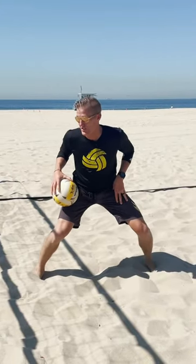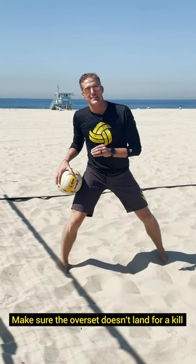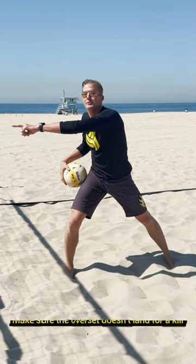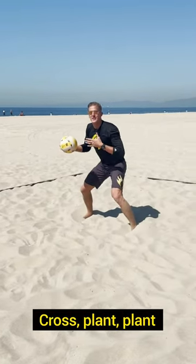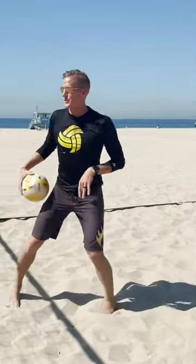We're already in this athletic position. You got one job: make sure that the overset doesn't land for a kill. As soon as you know it's not going over, you're not a blocker — I don't care how threatening the attacker looks. All you're going to do is, once the set's not coming over, cross plant plant, chest gets on the attacker. And then you're there. That's the rover. That's the surfer position.